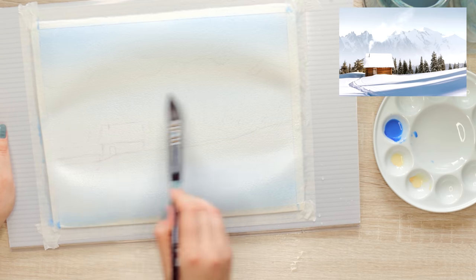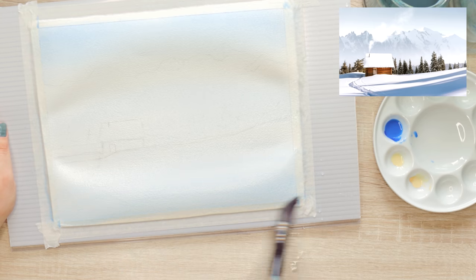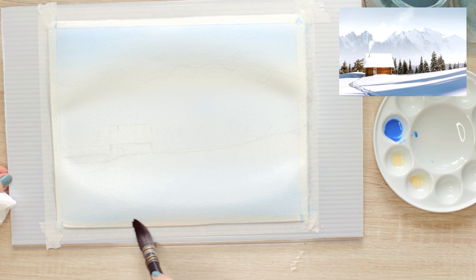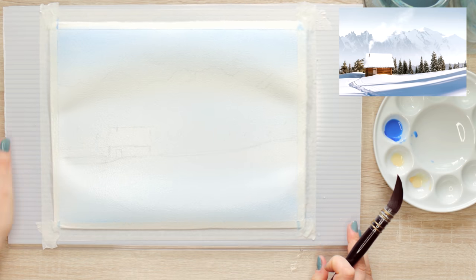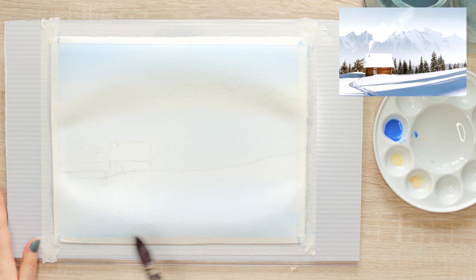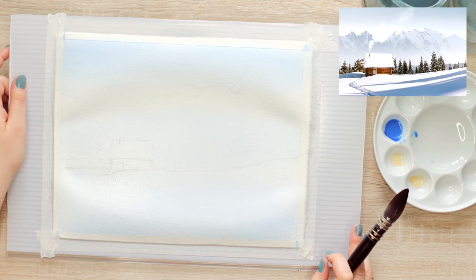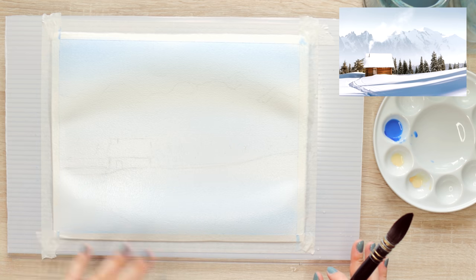I'm also applying the wash a little bit over the house because the white roof isn't pure white — it has a little bit of sky reflection, so it picks up a hint of blue. Even if the paper is a little stretched and wavy, that's fine. I feel like we put too much emphasis on having super flat paper — as long as you don't overdo the water and keep things in check, it's fine.